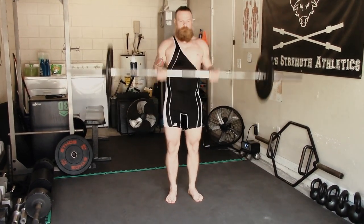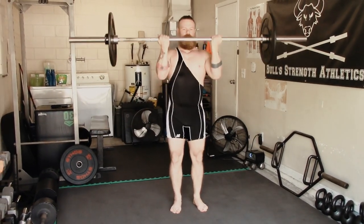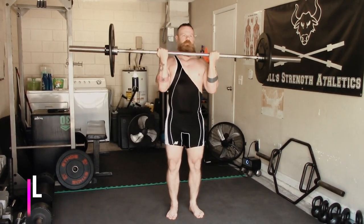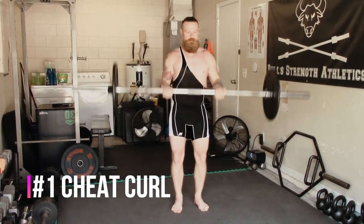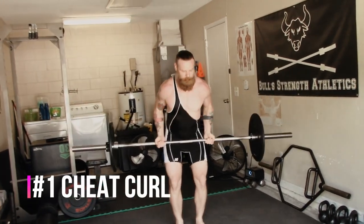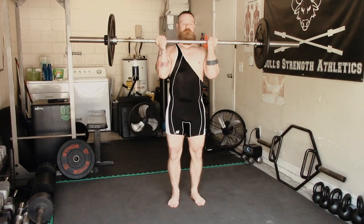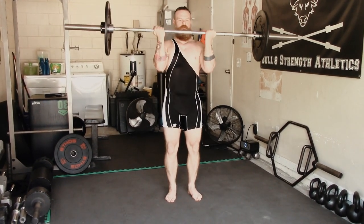The first exercise is one that probably looks a little off to a lot of people but is perfectly legitimate. This is known as a cheat curl, which is basically a hip-driven bicep curl. It's a good way to get a little extra weight on the concentric portion of the bicep curl by using hip drive to get the weight up into the rack.